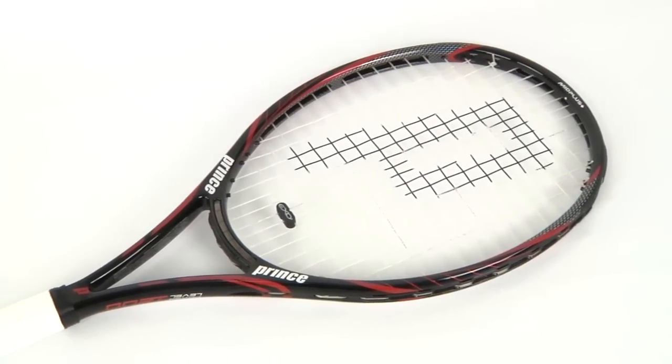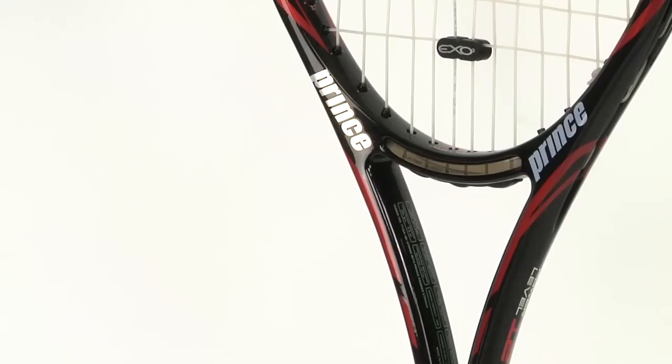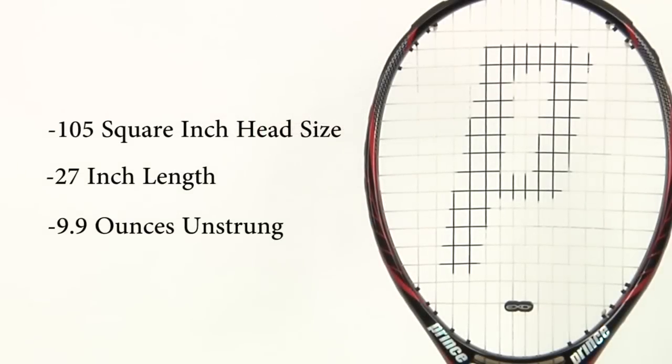Prince is introducing their new ESP technology which stands for Extreme Shrink Pattern, which is supposed to add up to 30% more spin to your shots. This racket has a 105 square inch head size, measures a standard 27 inches, and weighs about 9.9 ounces unstrung.